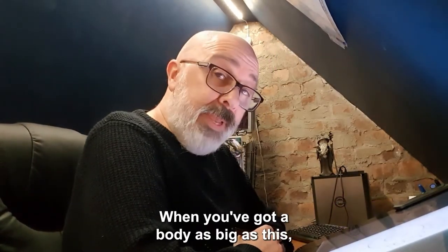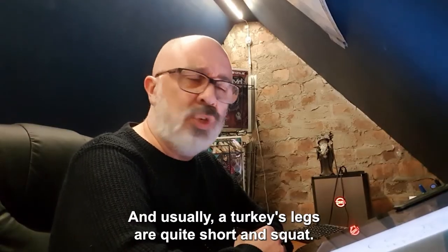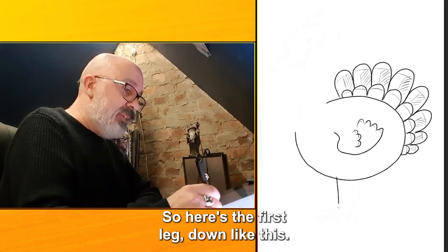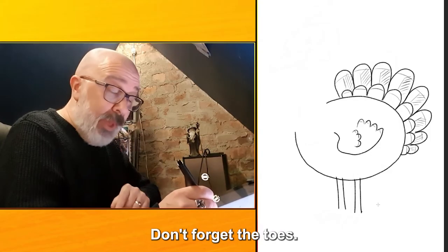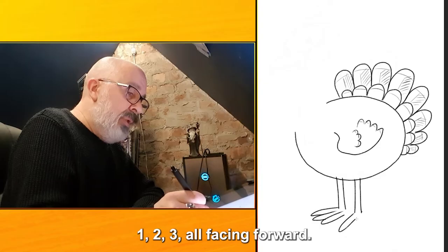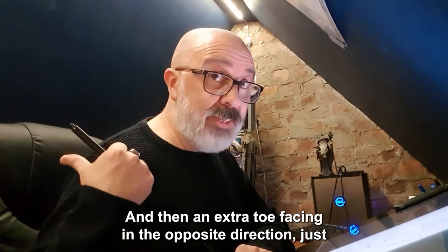When you've got a body as big as this you need a good pair of legs to stand on. Usually a turkey's legs are quite short and squat, but I think this time we'll give him long skinny legs. Here's the first leg down like this, and the second leg down like that. Don't forget the toes — three toes: one, two, three. And the same on the other side: one, two, three, all facing forward. And then an extra toe facing in the opposite direction.